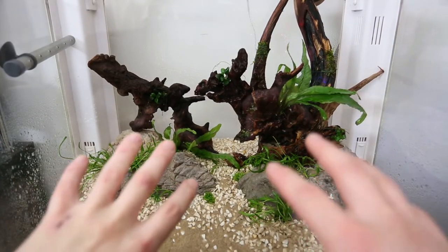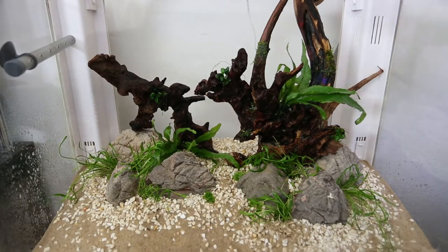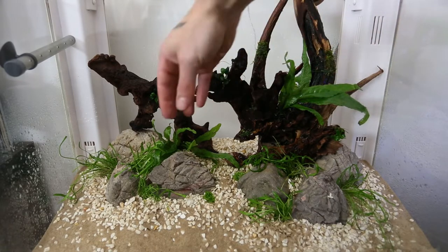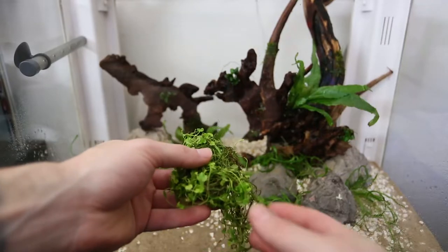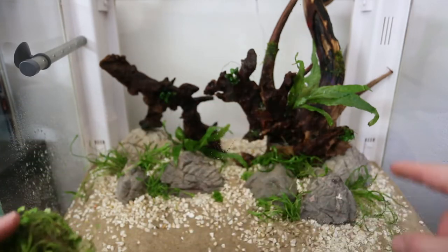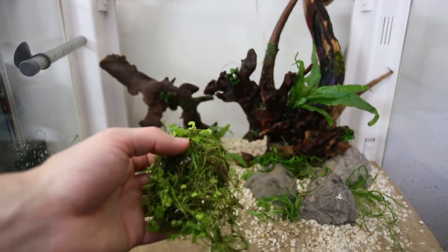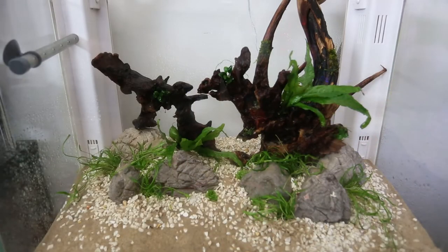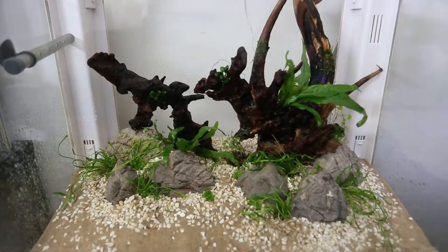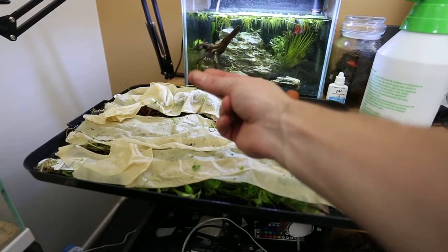These java ferns will kind of take over and explode out. I might shift a couple of leaves hoping to get some growth pushing forward in that area. We do also have this Hydrocotyle Japan — it's kind of like a viney thing so it's a real pain to untangle and get in. I've broken them up into little sections of where I want to plant them. These guys will run and spread and go crazy all over the tank, so I'm not going to put a massive amount in. I just want to get a decent amount in there at the start and let it do its thing.